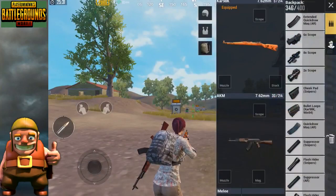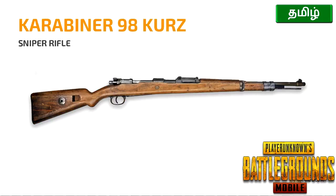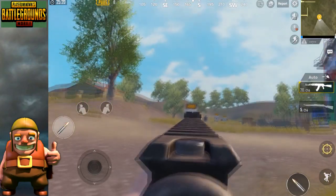Welcome to Tamil Squad YouTube channel. We are going to show the PUBG Mobile Weapon Attachment Guide. In this video, we are going to show the AKM and Kar98k Attachment Guide.